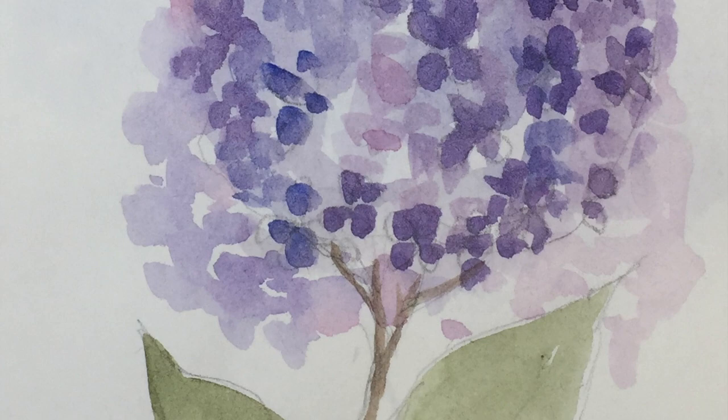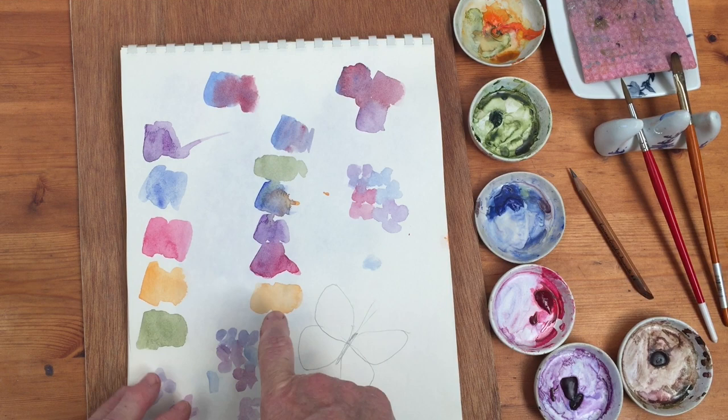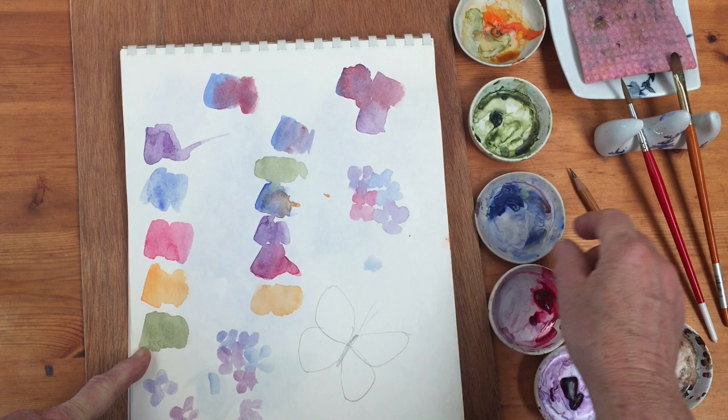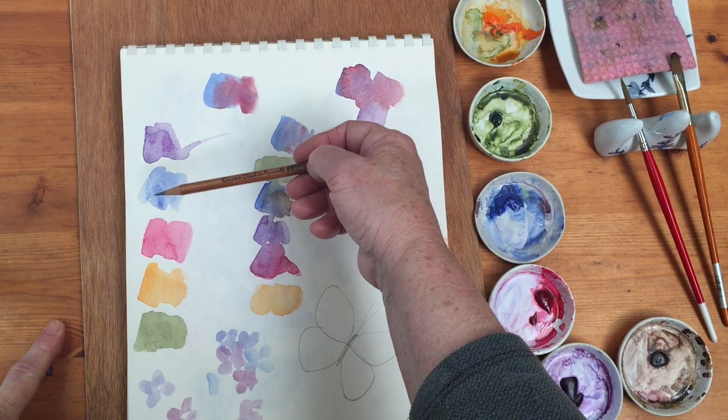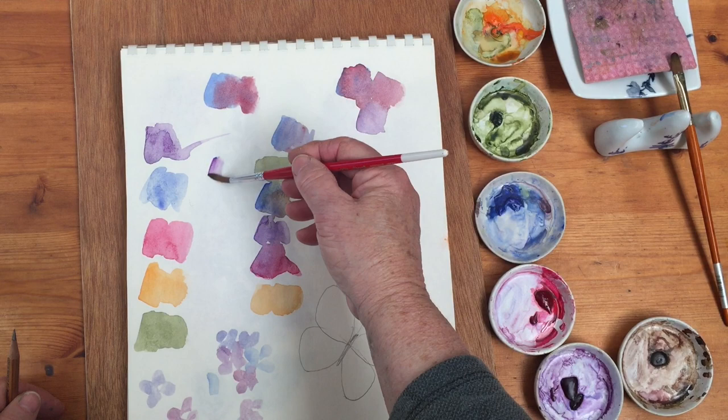First of all, I was playing around with the colors I'm going to use to mix for the lilacs. I've got two options here. This is cobalt blue, this is quinacridone rose or permanent rose. Those two colors mixed together make a lilac.